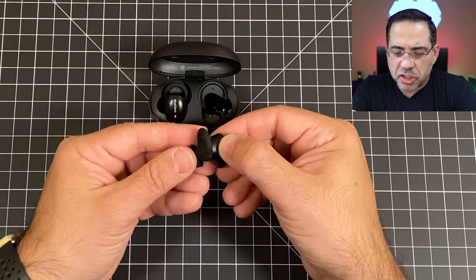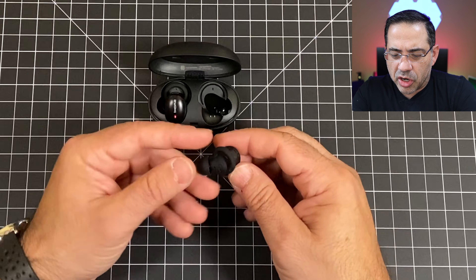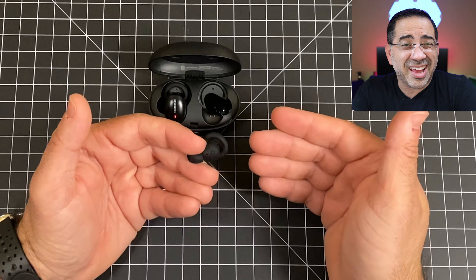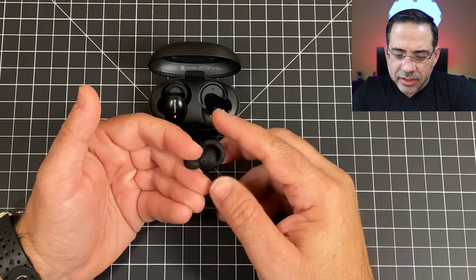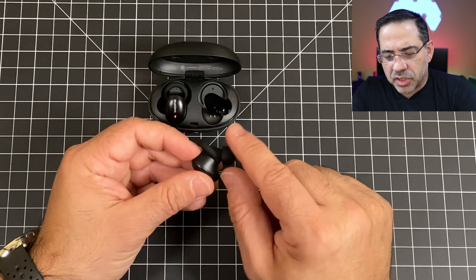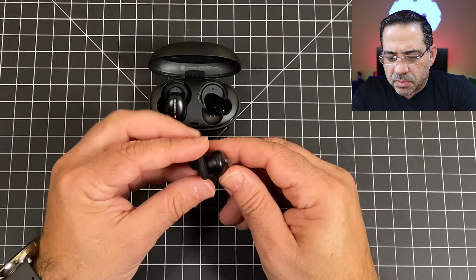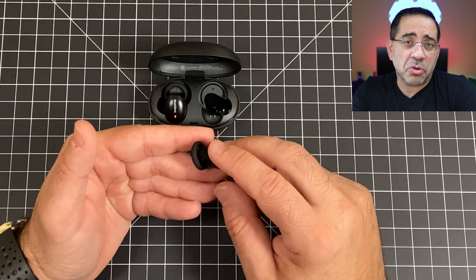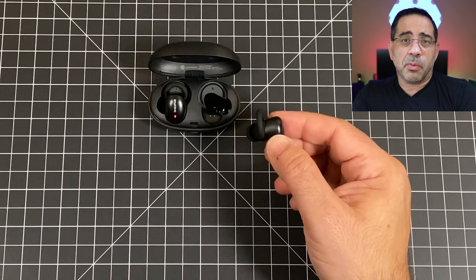The earbuds themselves are pretty nice — small, compact, and lightweight. They have contact points for charging, ear wing tips to keep them in your ear, and a right and left indicator. The ear gel doesn't go too deep into your ear canal. You also have a multi-function button that serves as your on/off, music play, and other controls depending on which earpiece.